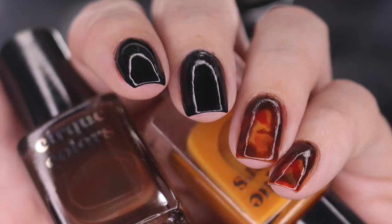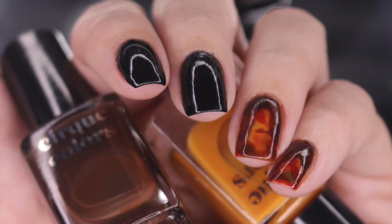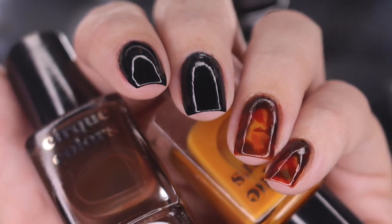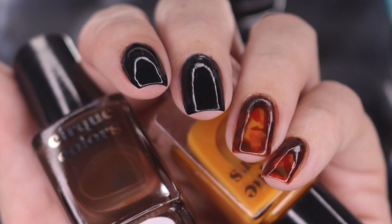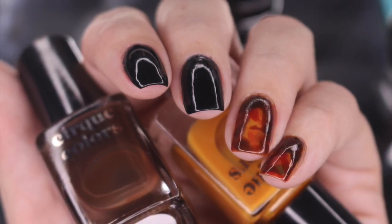Hey y'all, it's Jessica from Sloppy Swatches. Today I have a look at the last and final nail art set available right now from Cirque Colors. This is the tortoise shell nail art set and I definitely saved my favorite for last. This one is going to be a little bit more pricey at $36, but I definitely feel like it's worth it. The nail art is flawlessly easy to do — I cannot recommend it enough.